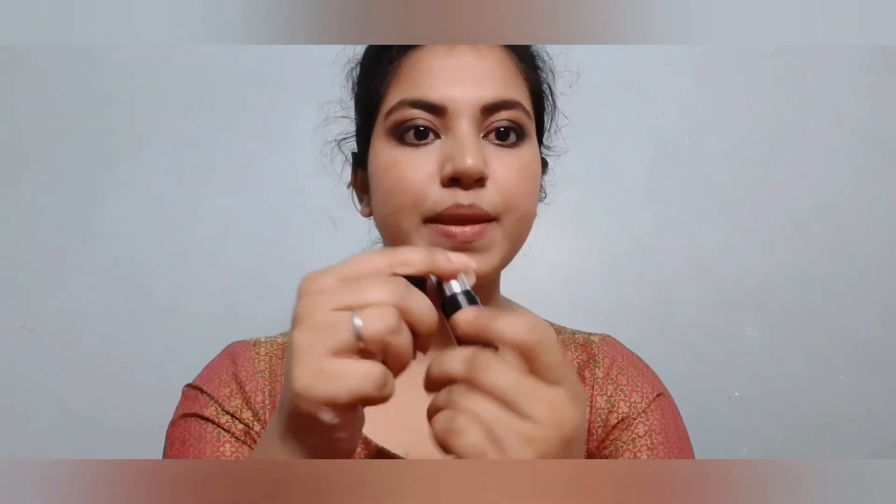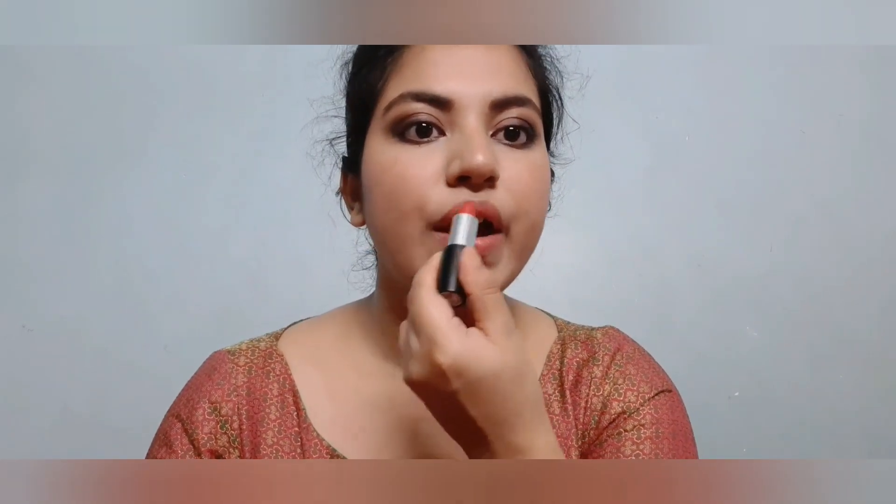Now I'm taking Faces Canada Go Cheek lipstick in the shade Rock Solid — today I want to create a nude lip, so I'm just dabbing it with my finger. Then I'm applying a little bit of concealer over that to make it matte, dabbing again with my fingertips, and after that going over it with the same lipstick. I worked a lot to achieve this pinkish nude shade.